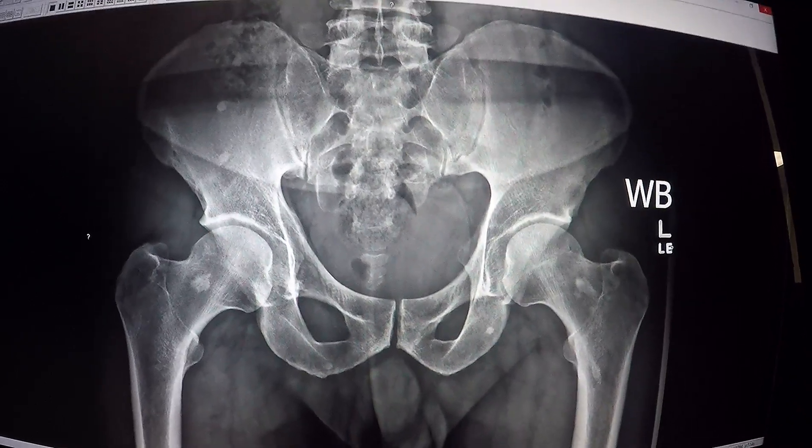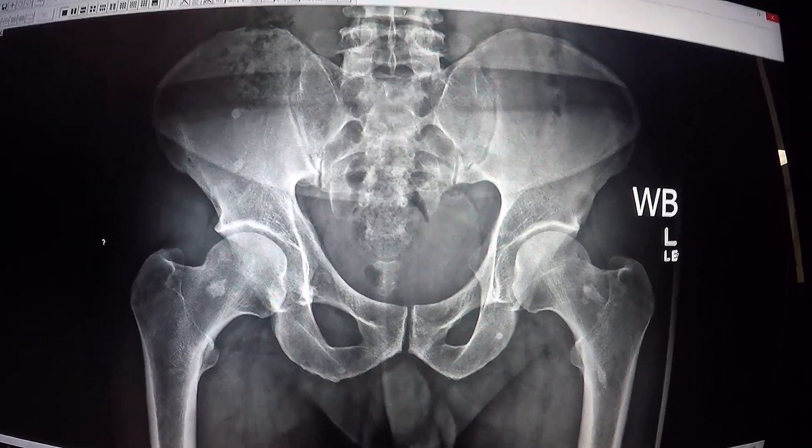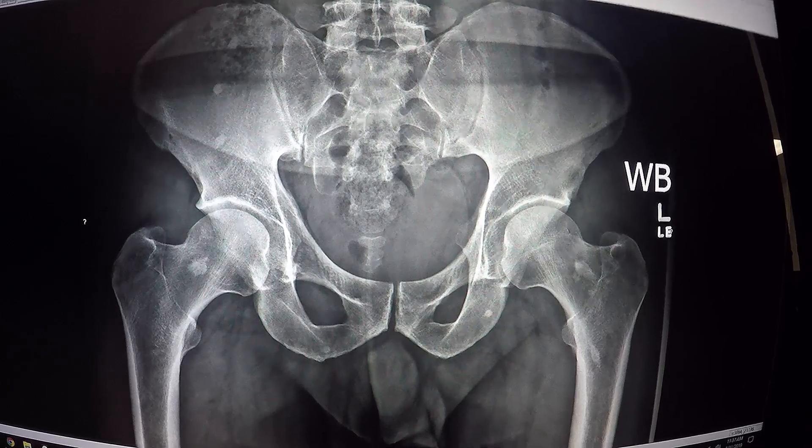So we corrected it. It didn't take that long. But this is an interesting case because it shows you how a pelvic distortion that you find on an exam can be visualized and picked up on an x-ray. And this is an interesting case because there is already a lot of strain.